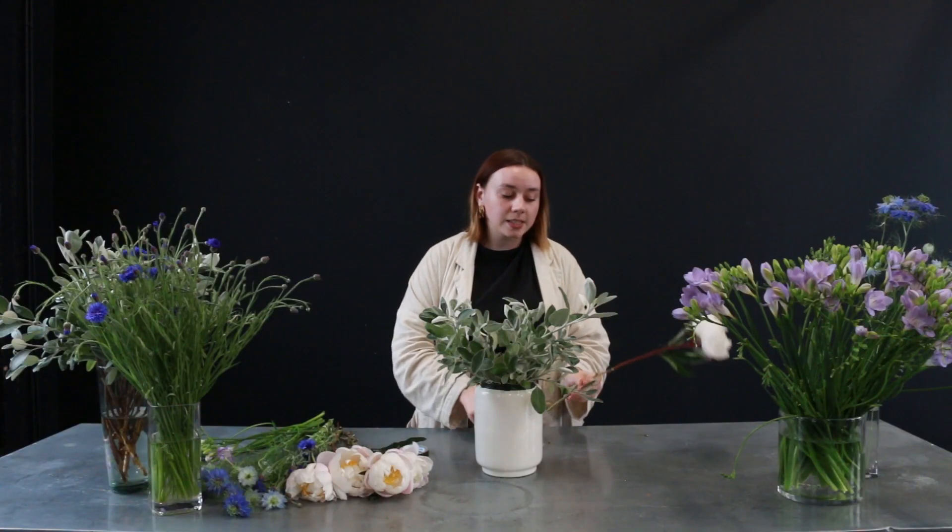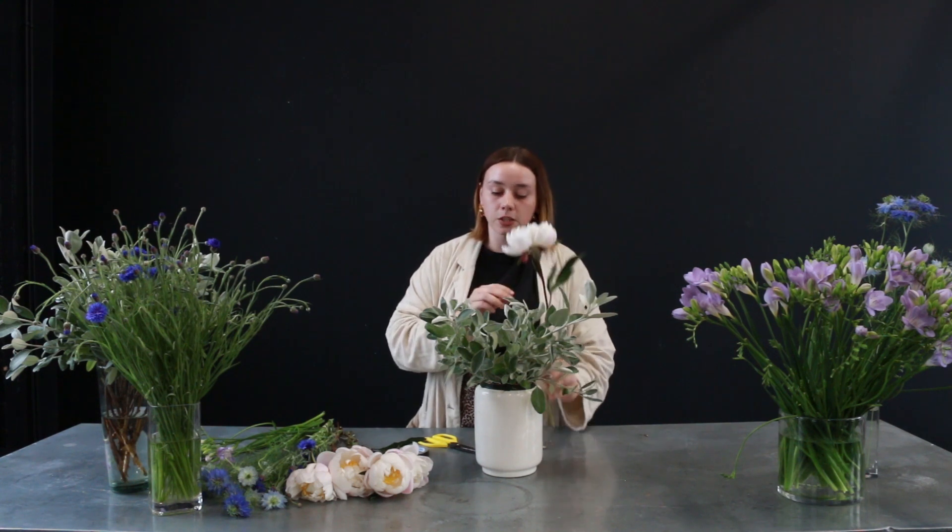They start off as a really blush colour and then gradually, as they open, become a little bit more white and just keep the blush in the petals around the base. I'm going to be placing these in quite tall because I want them to be standing out proudly from the foliage.